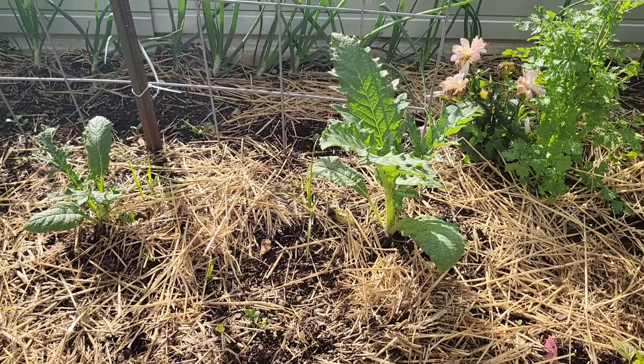On this side I have my eggplants, which are already starting to get flea beetles. But I'm not a huge fan of eggplants.